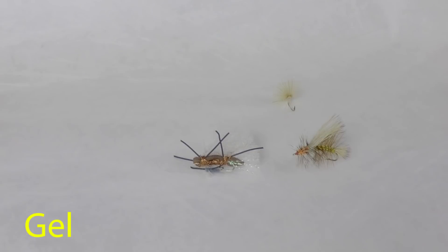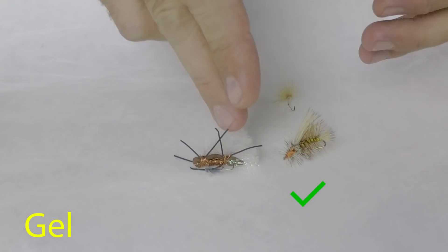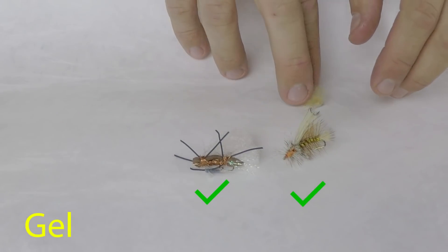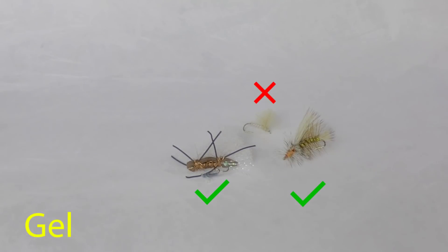One limitation of this silicone-based gel floatant is that while it's really good on hair, hackle, or antron-like yarns, it is not effective for light CDC feather type dry flies. When we apply gel floatant to a CDC feather it's going to clump up, weight it down, and cause it to sink. So only use gel floatant on hair, hackle, and yarn type dry flies.